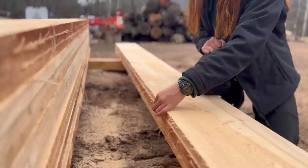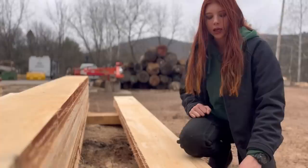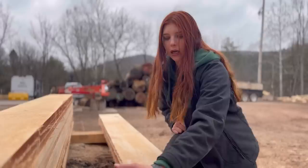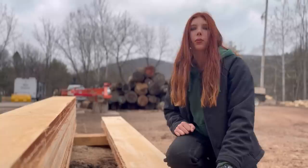The first sign that indicates a dull blade is when you get this hair — splinters, whatever you want to call it — on the edge of your board. It usually happens on the side that your blade is coming out of, not the side going in, as you can see it's on that side and not on this side. So sometimes that can indicate a dull blade.